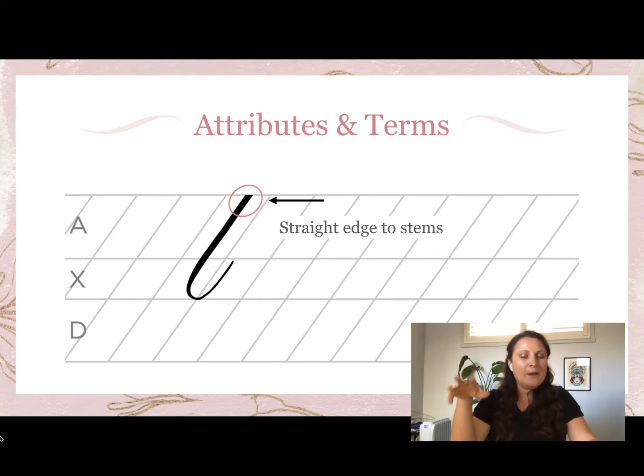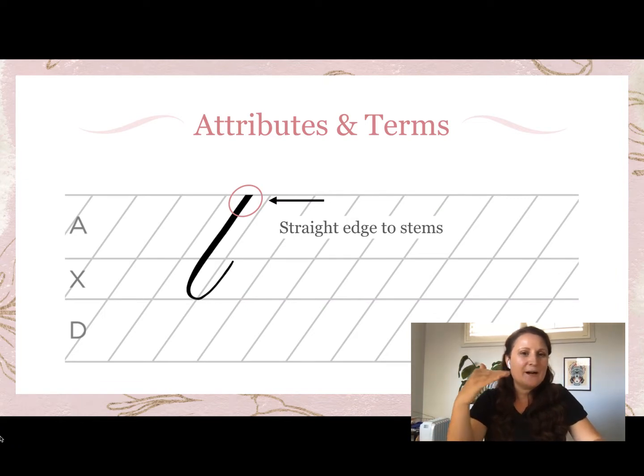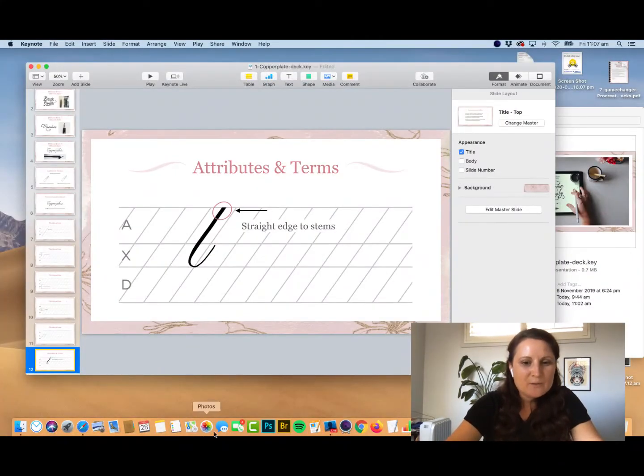With the pressure change and the nib expanding, when you make a downstroke in traditional calligraphy you pause at the top of that downstroke to set the width of the nib at its full pressure expansion before moving into the stroke. If you just went straight into it, creating pressure halfway down, you'd get thin to thick to thin — that's not what we want. We want that thickness to start right at the top of the ascender line.